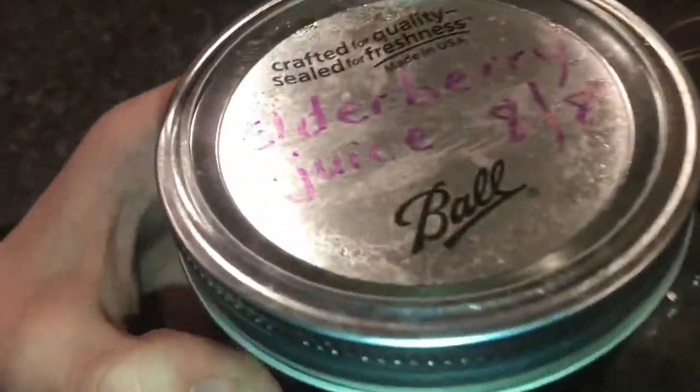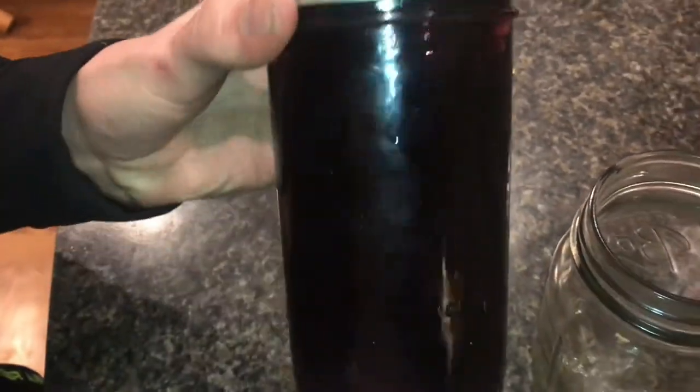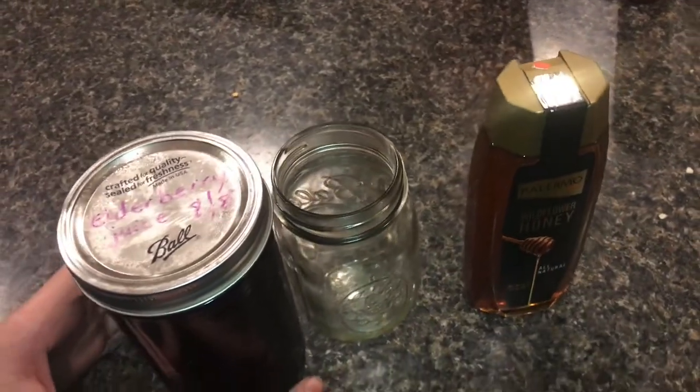We have some elderberry juice here. You take elderberries, you juice them, and you can tell just how dark it is. What you do is you mix it 50-50 with honey, and it makes a really, really good elderberry syrup.